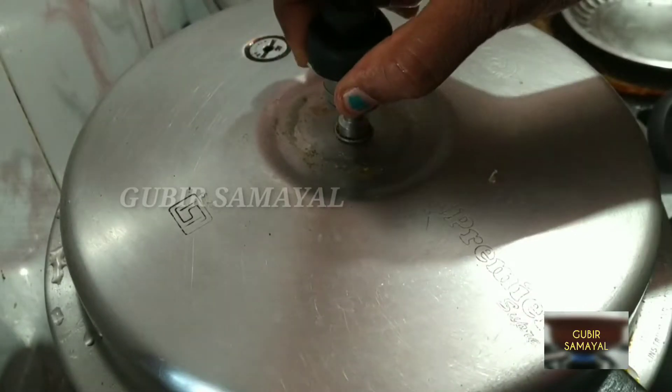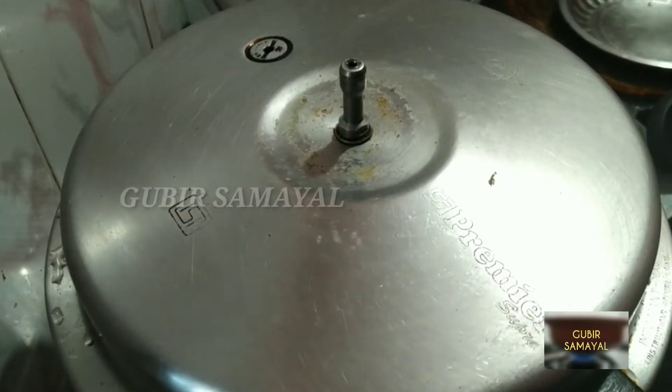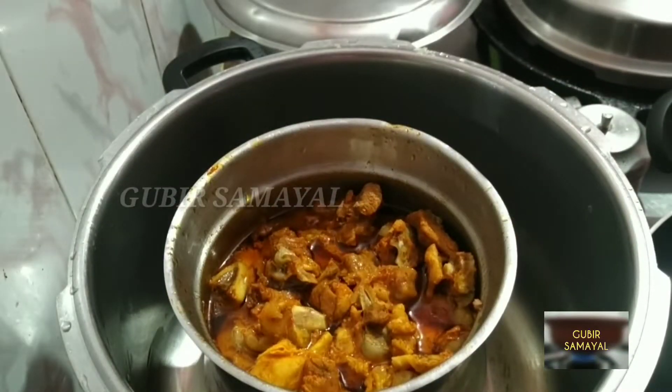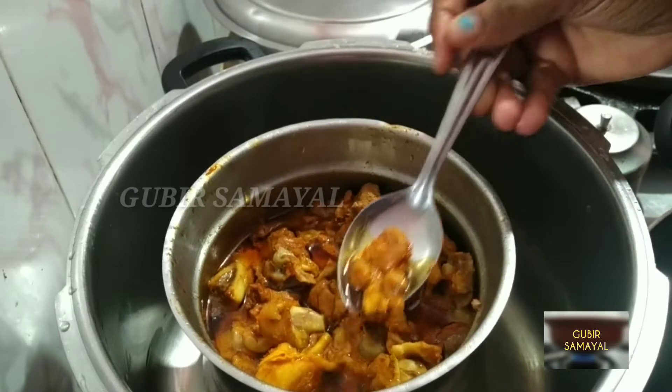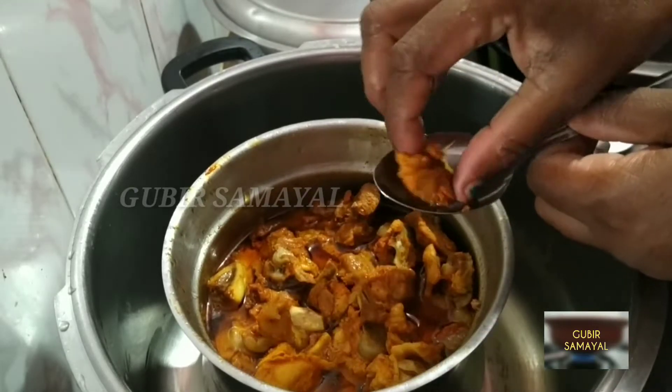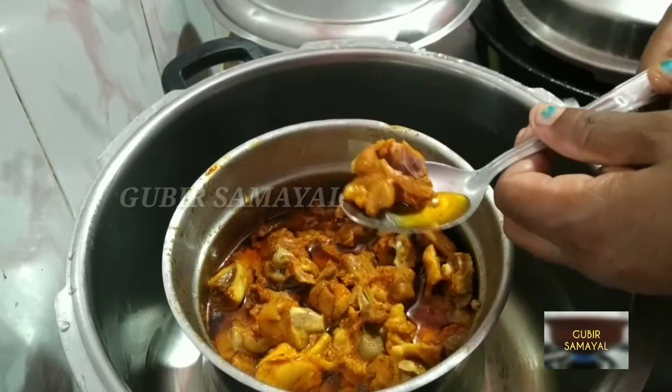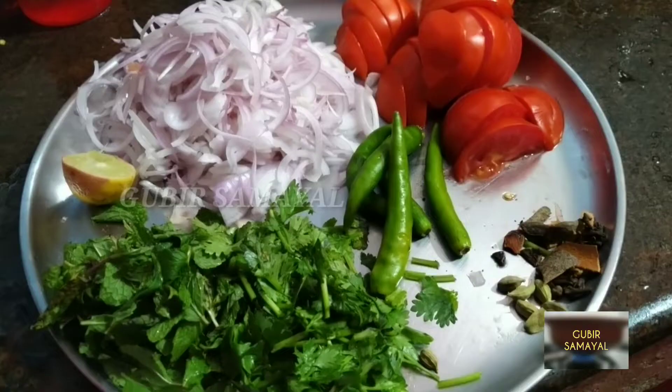4 whistles and put the mutton in the oven. I will try to make it as soon as I can. When we put the mutton in the oven, the mutton will be soft. It will be soft as it is.